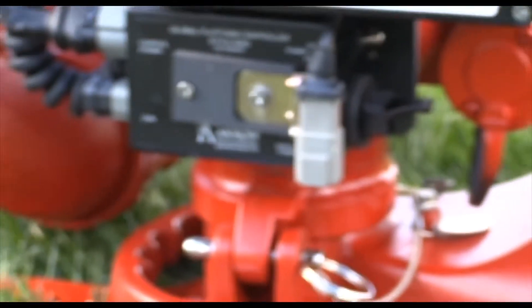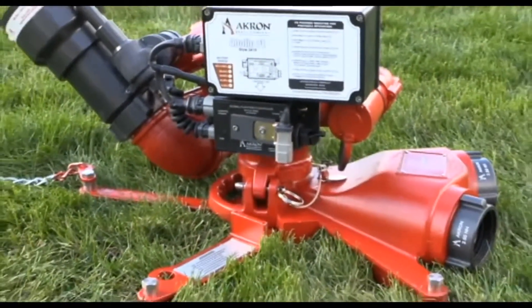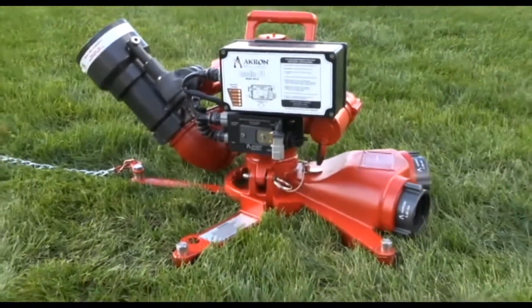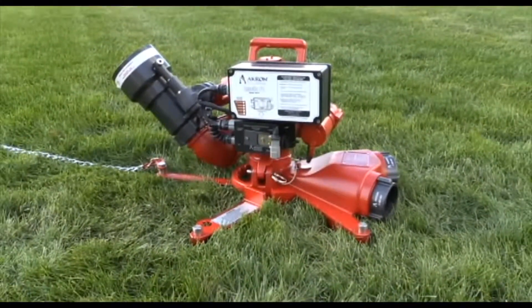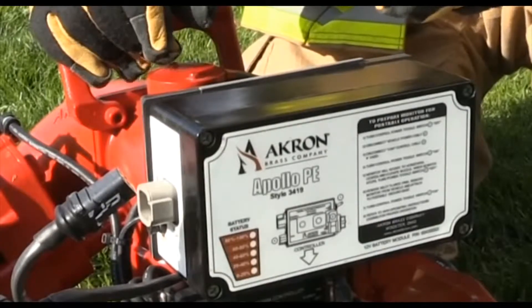The Apollo PE is the only portable electric monitor featuring a quick-change battery system. The battery will run for a full three hours at full flow and continuous oscillation. When the battery is depleted, it can be changed out with a fresh unit in a matter of seconds to continue operations.